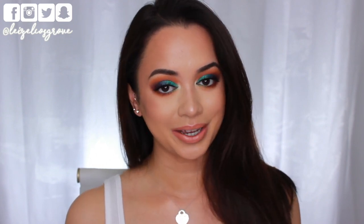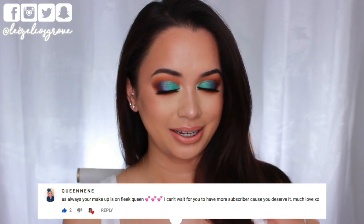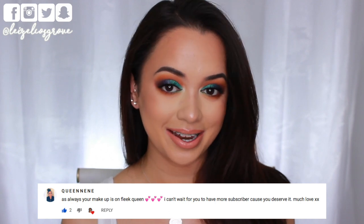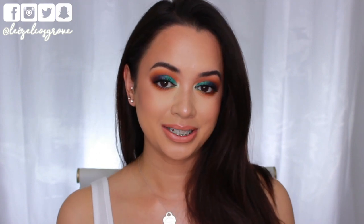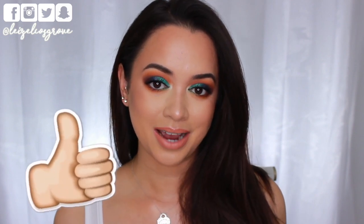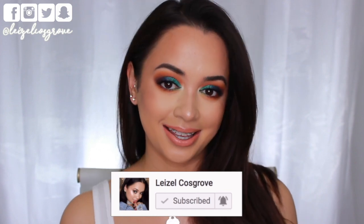Before I get into the tutorial, I just want to give one of you guys a quick shout out. Shout out to — I'm going to leave your comment right here — I'm pretty sure your username is Queen Nene. You are always first to comment on most of my videos and I just want to show my love and appreciation for that because it really does mean a lot. If you want to be featured in my next shout out, be sure to leave me a comment down below. If you enjoy this video, don't forget to give it a thumbs up and subscribe. Hit the little red subscribe button down below. Let's get into it.